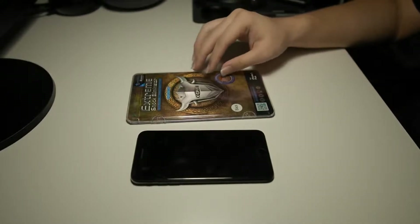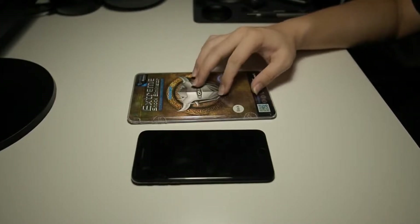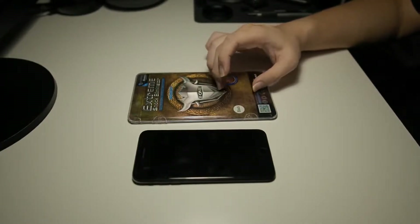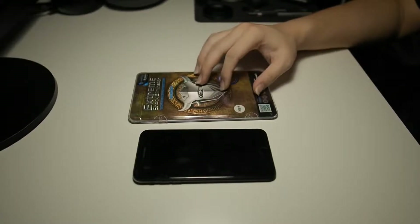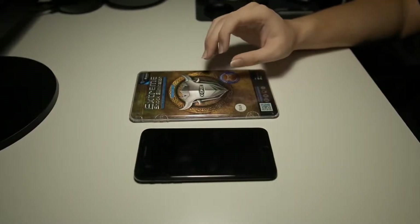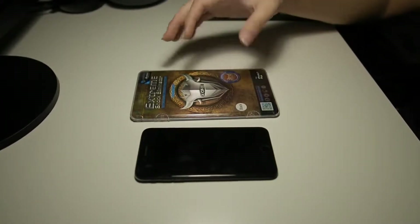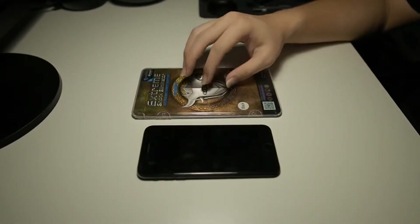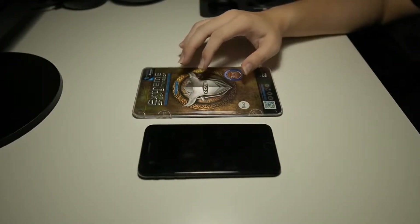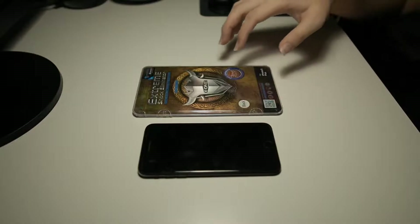This screen protector is the third generation version of the extreme shock illuminator, one of the many models they have. It features full screen coverage and an anti-shock absorption layer which improves up to five times the original screen shock resistance. It also features a puncture protection layer which blocks sharp objects from casing through the screen protector, protecting the device's screen. It also features an oliphobic coating which resists fingerprints. It has an air-resist releasing adhesive which pushes air outwards while you're installing.